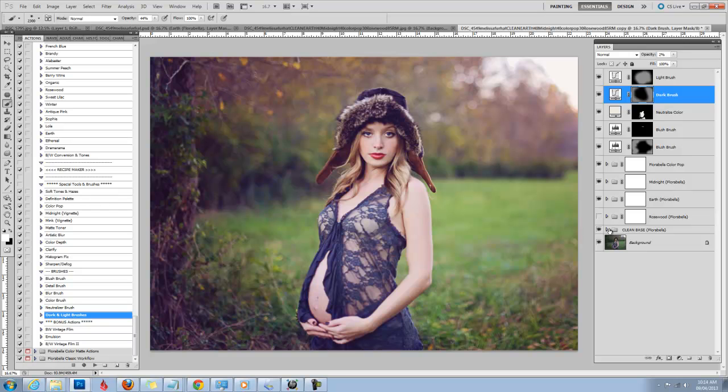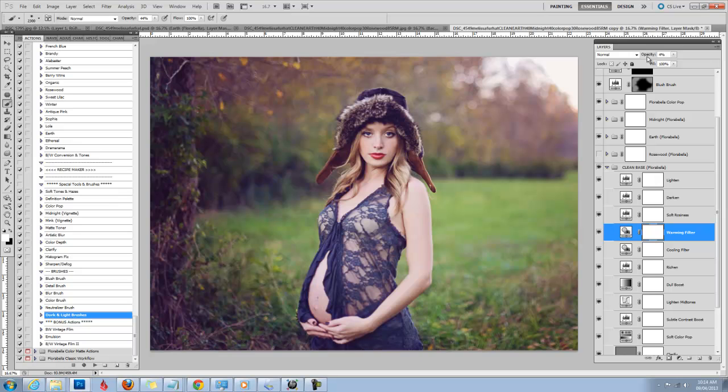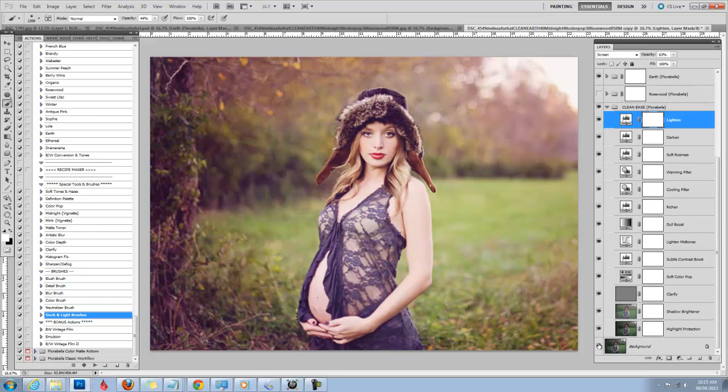The final thing I'll do is go back into my clean base and warm up my image a little bit with the warming filter layer, bump up the contrast maybe, add a little soft rosiness, and brighten it up some more. I like my images pretty bright.